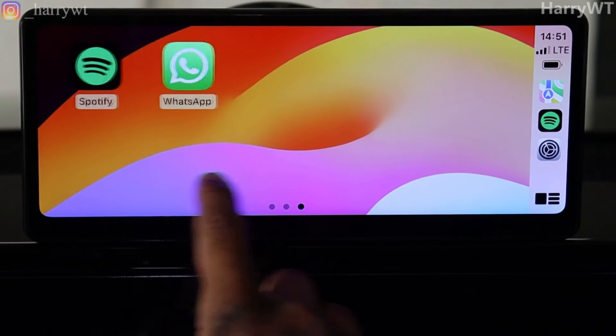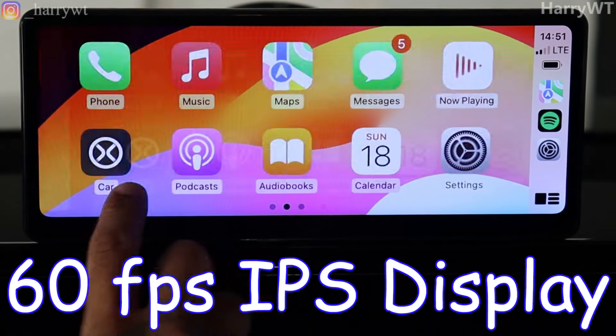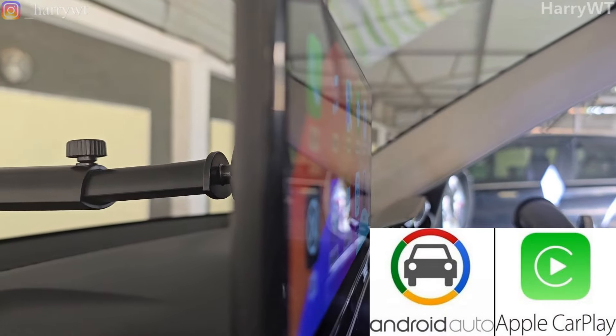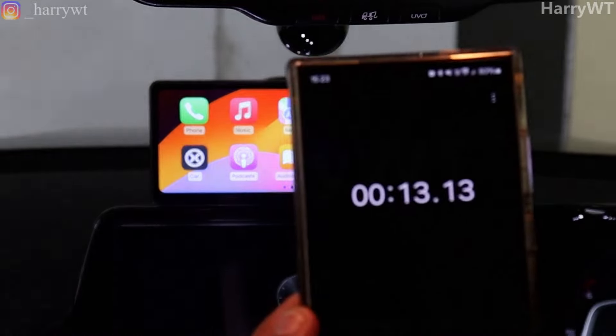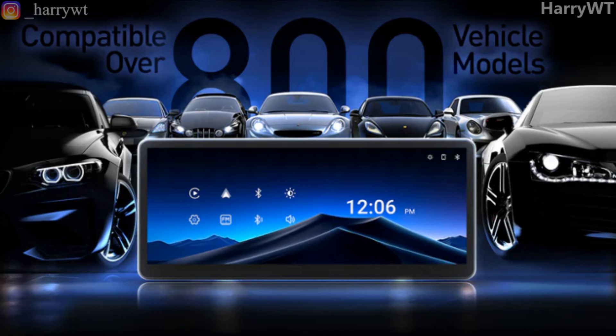In terms of highlights, this extremely well-built device comes with a buttery smooth 60fps IPS display panel with a wide viewing angle of 170 degrees. This does support both wireless Apple CarPlay as well as wireless Android Auto functionalities with a surprisingly low auto reconnection time. The Minix CP89HD has a really wide compatibility with over 800 vehicle models, and also has a super fast boot up time.